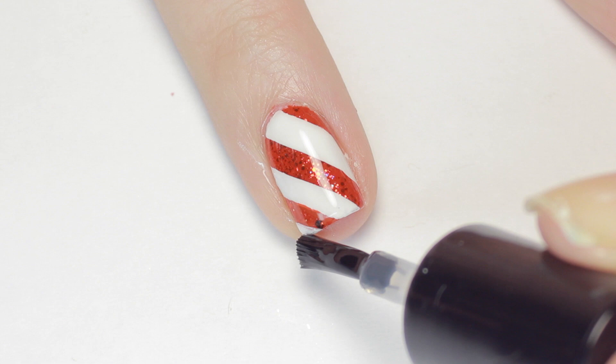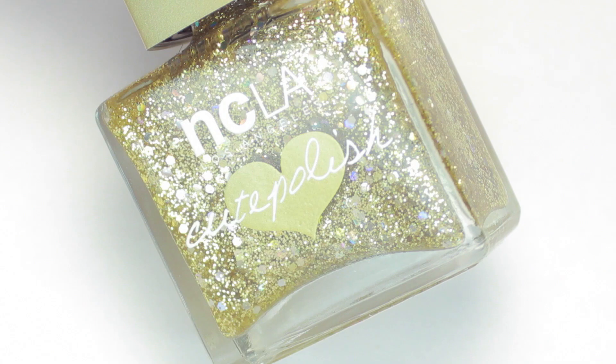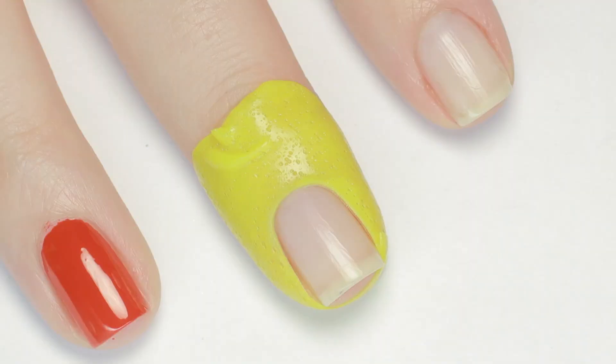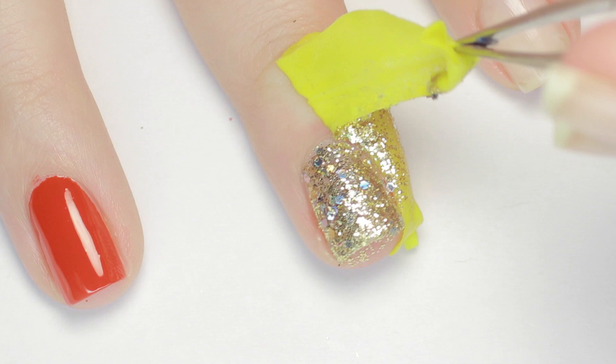Moving along, we have a super glittery holly design. For this design I'm starting with a skin protectant barrier for easy cleanup. Next I'll be using this chunky gold glitter polish called Face Reveal. To get the glitter opaque, I'll be applying it to a sponge so the excess clear polish soaks up and only the glitter transfers to my nail. I did about two coats of this to get the glitter fully opaque. Now just remove the skin barrier and — tada — no mess to clean up!